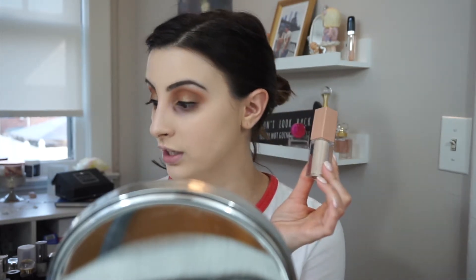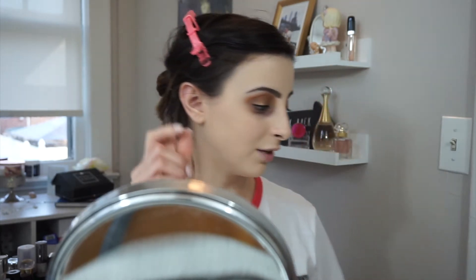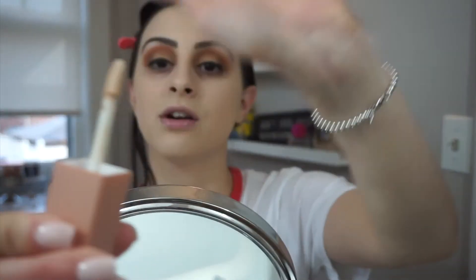You guys know I am ride or die for my Shape Tape, and last time I tried a new concealer — the Laura Mercier one — I wound up returning it. It was a creasy mess. This is what the packaging looks like. I really enjoy this nude packaging along with the gray — it's simple but so elegant. Love it. So I'm going to start with my right eye. It has a little doefoot applicator, not as big as the Shape Tape. I didn't buy the kit — I bought these three things individually because the kit's brush didn't interest me; one looks like an eyeshadow brush and the other is a sponge that doesn't absorb water.